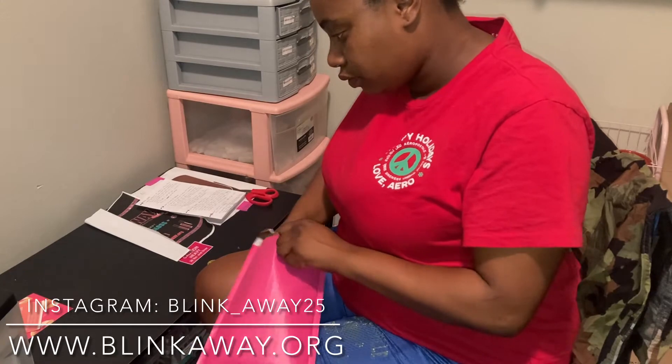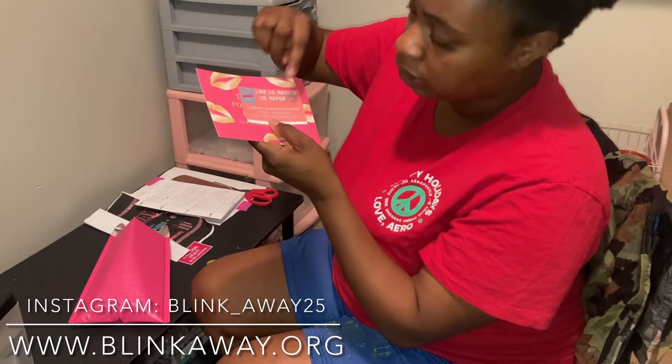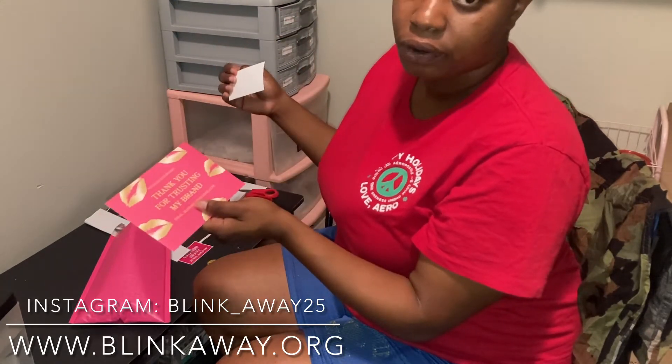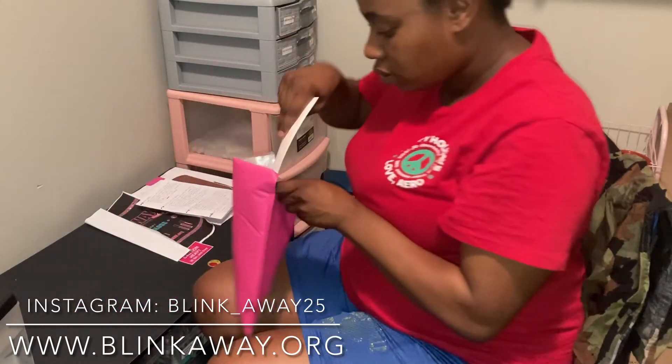We also have our cards — like us, review us, and refer us. My Instagram is wholesale dot buy dot blink away, my TikTok is blink away 25, and my email is blinkaway25 at gmail dot com for any inquiries. We have a thank you card, and she also has a free code on the back where she can get money off her next purchase. I'm going to add that to her bag as well.